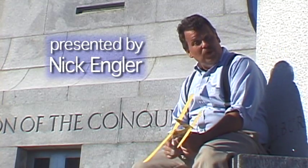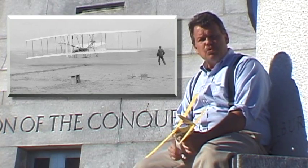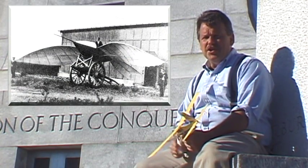In 1903, Orville and Wilbur Wright made the world's first sustained, controlled, powered flights. The key word in there is control — those early attempts at flight were mostly uncontrolled.